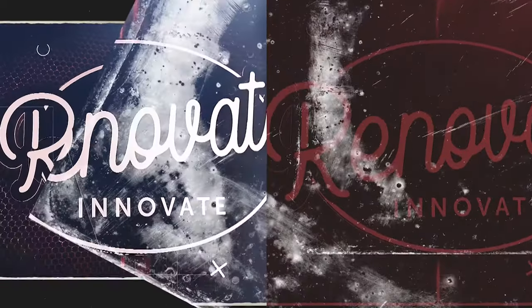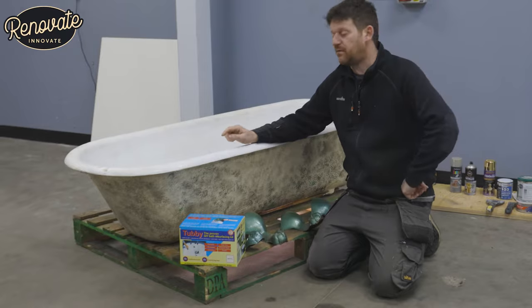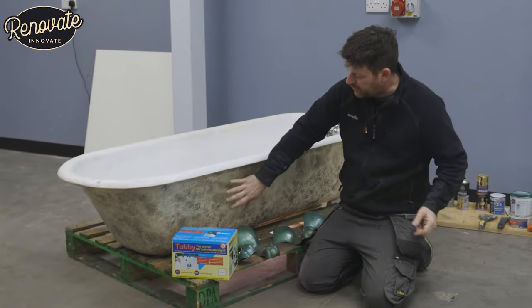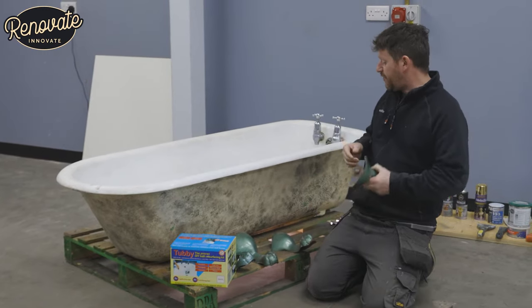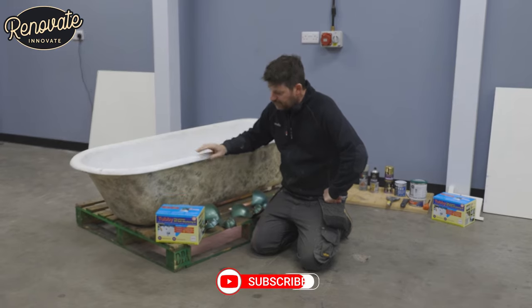Today, resurfacing this bath. Today's video, we're going to be showing you step by step how to resurface the enamel coating on this bath, but also we're going to do a little bit of renovating — we're going to give the outside of the bath a coating of paint as well, we're going to renovate the feet, it's all going to be step by step and you're going to see us go through the process.